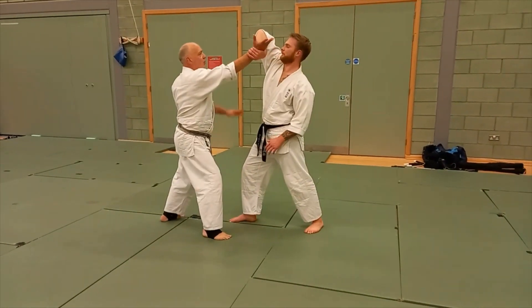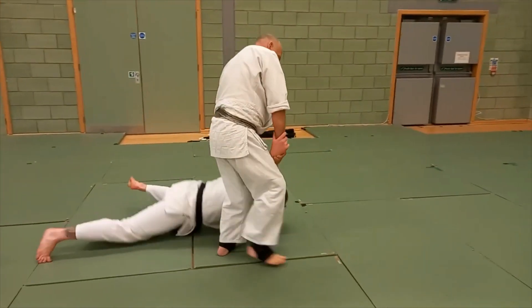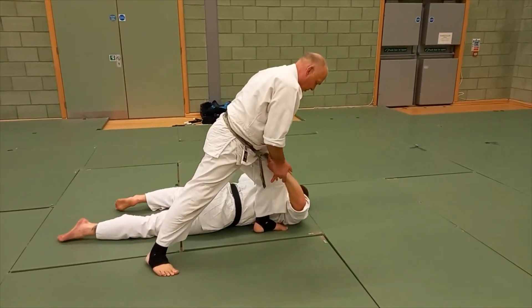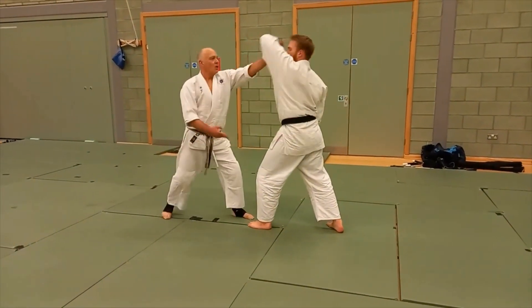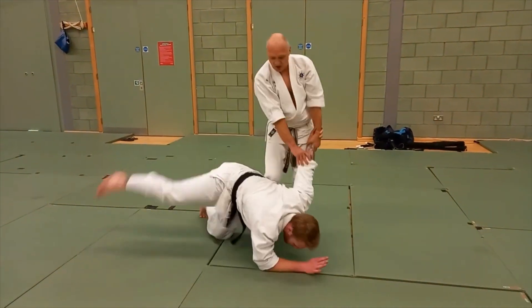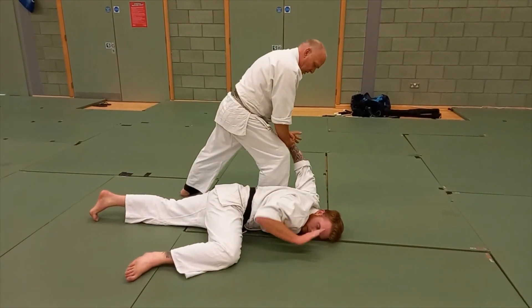We move forward, this comes through, we shrug, out we go, step back, the other hand. So from here, we're moving. Peter starts to get a bit of resistance, I'll just turn him round, over here, move on.